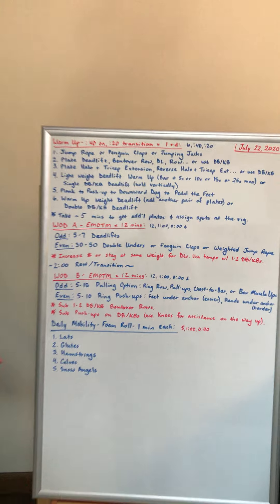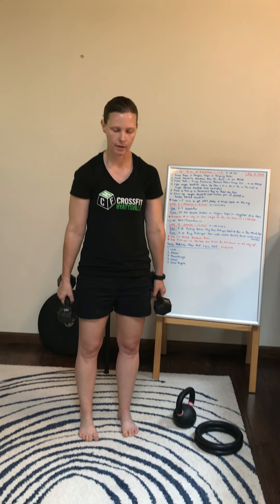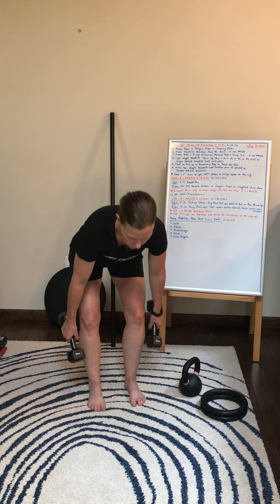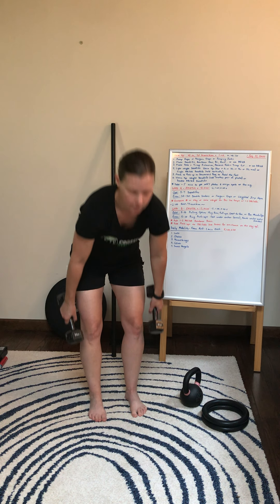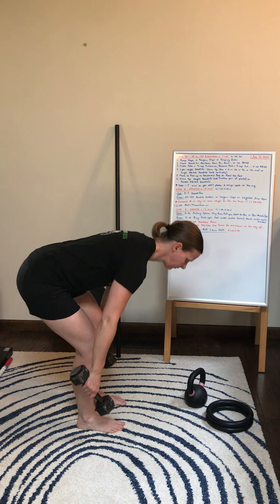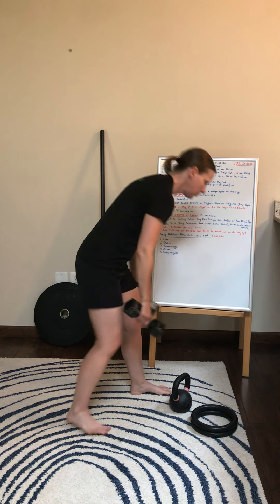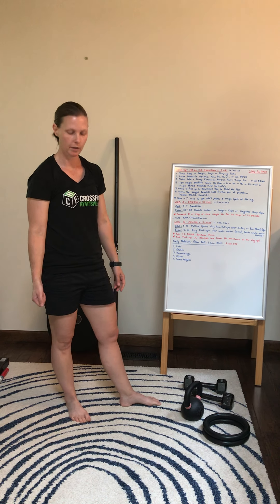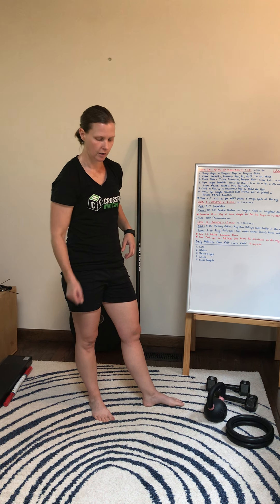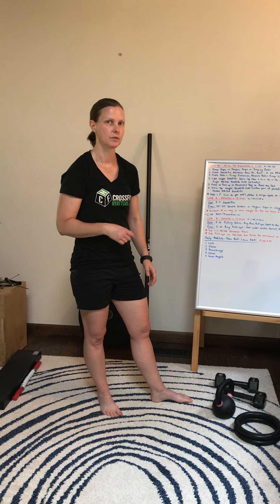If you're at home, use some tempo. What I mean by that is I'm going to come down one, two, three, four, and then stand back up — just lowering the weight down and then extending on the way up. You could also mix it up by having a dumbbell in one hand, which will work the other side of your core to help stabilize you. Do your deadlifts in one hand, and the next round switch to the other arm.